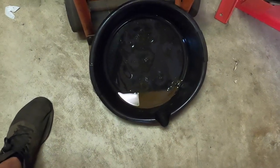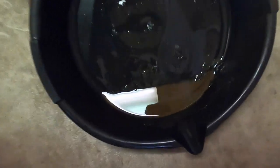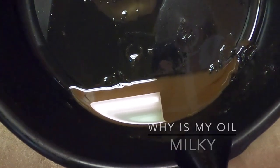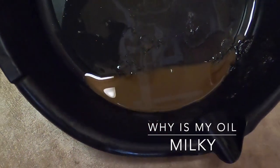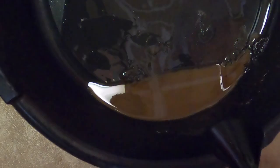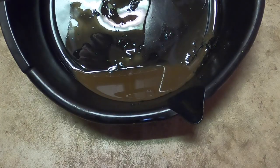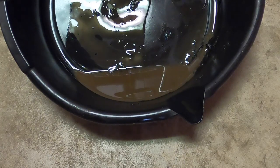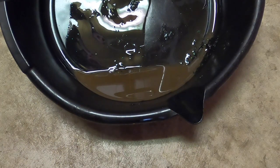Hey everyone, today I want to do a quick video on why your oil might be milky, foamy, frothy, or oddly colored — very light brown, which is not right. What causes this? This came out of a lawn tractor, so obviously this applies to lawn tractors, but it applies to pretty much any four-cycle engine — cars, lawn equipment, anything like that.